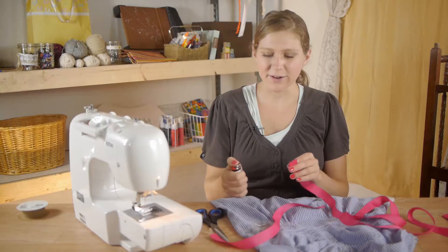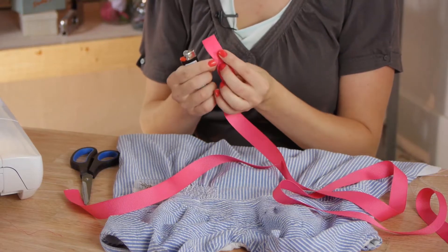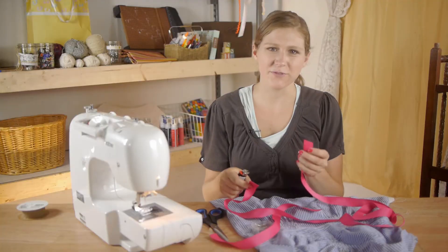Using the lighter, we're going to seal each end just using the heat. Make sure the flame doesn't touch your ribbon. This will keep it from unraveling.